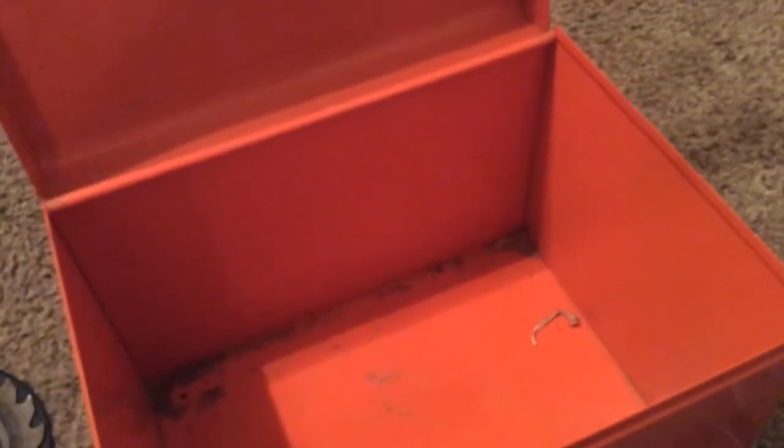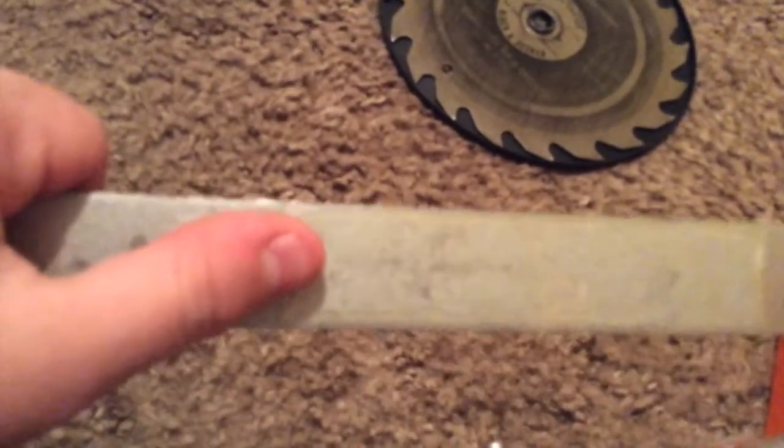I'm pretty sure this was a shoe attachment that would go on like this, but it doesn't quite fit. You can see there used to be a sticker here — I could read some of the letters and it said something about a 'versatility shoe,' so I assume this went to another type of circular saw.